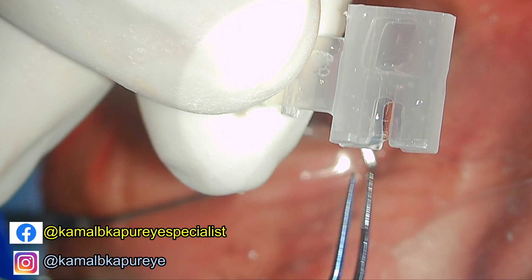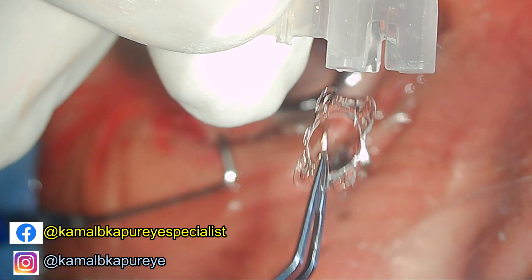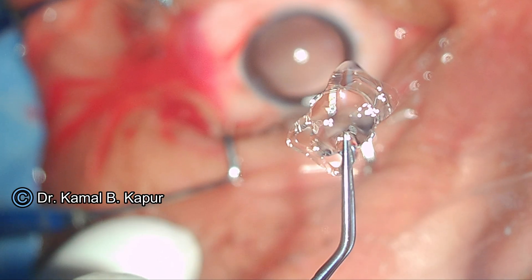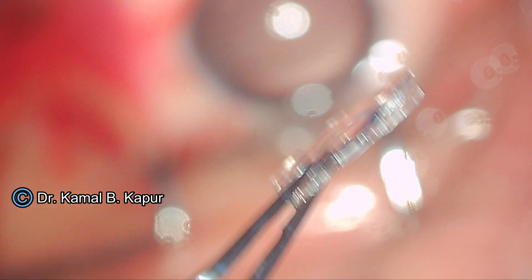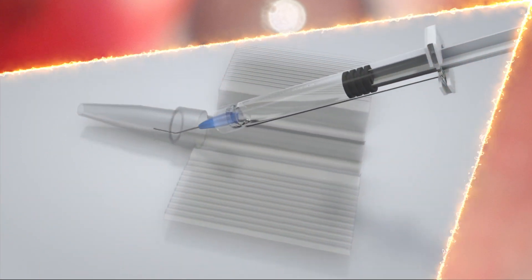We remove the IOL from its box, making sure that we do not touch the optic zone. Now you will see two large optics. This IOL is loaded into a cartridge after installation of viscoelastic. We will see the details of the IOL shape as we move along in the video.